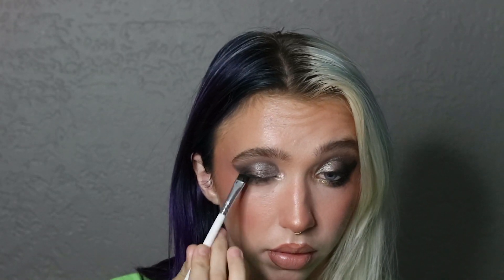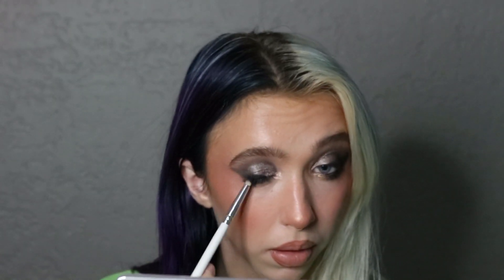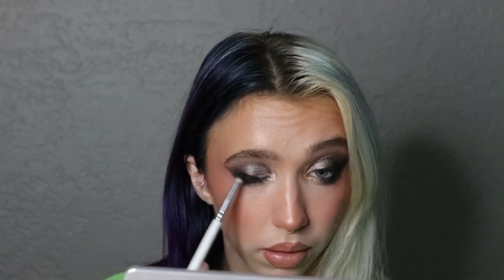Then I lined my lash line with the Sigma Wicked Black Gel Liner. You can use code TWINTORIALS10 to save 10% off — it's my favorite black liner. I'm putting that in the waterline as well, then blending that out further with Lash Line yet again, and blending Lash Line out with Crease again — the same mattes.